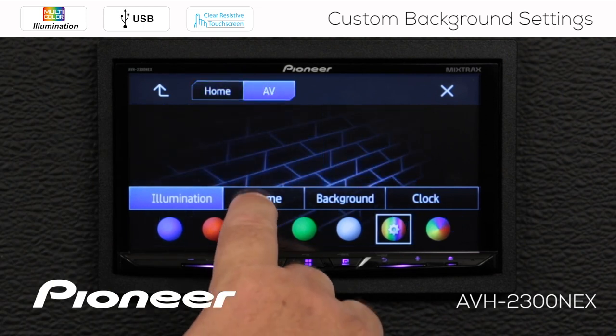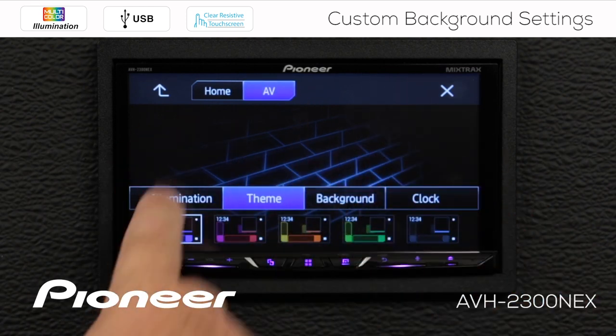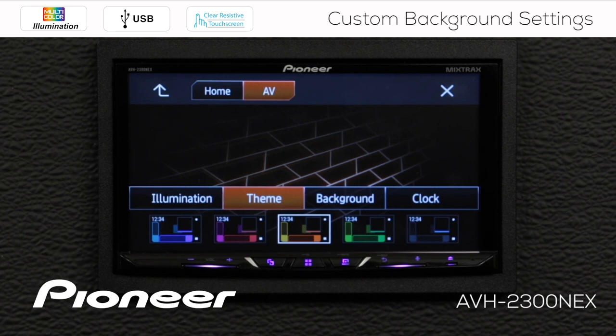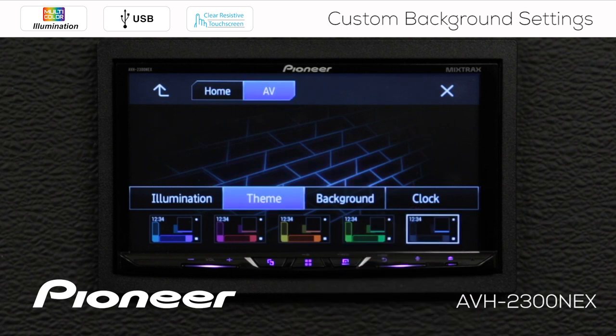Next up, we're going to check out the theme setting. For the theme settings, we have themes across the bottom here — these are color presets for the screens. If you touch any of these, you can see the background images and the button colors on the screen changing as well. So you have five different preset color themes to choose from. We'll go with this green one for right now.